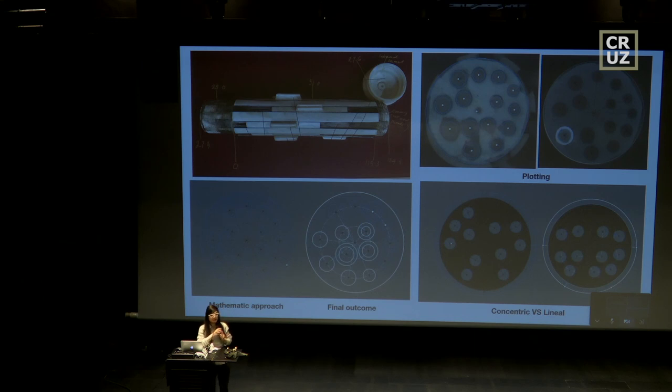We can also try different methods of arranging the balls. The concentric one is the most common, but if we do just the linear one, we can find that it results in a much smaller diameter of the bundle.